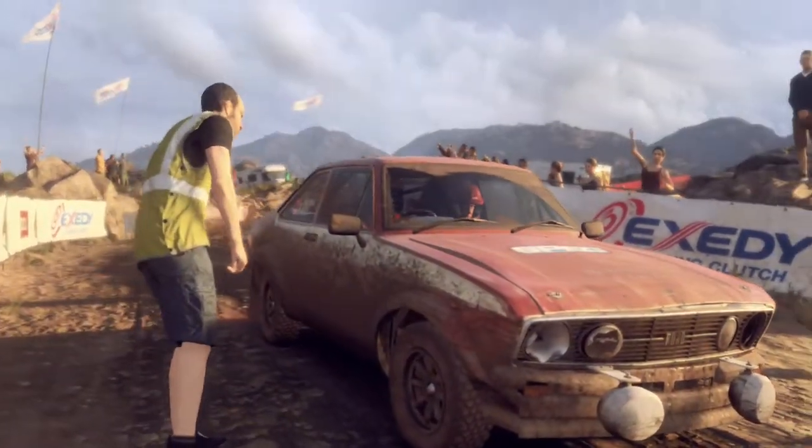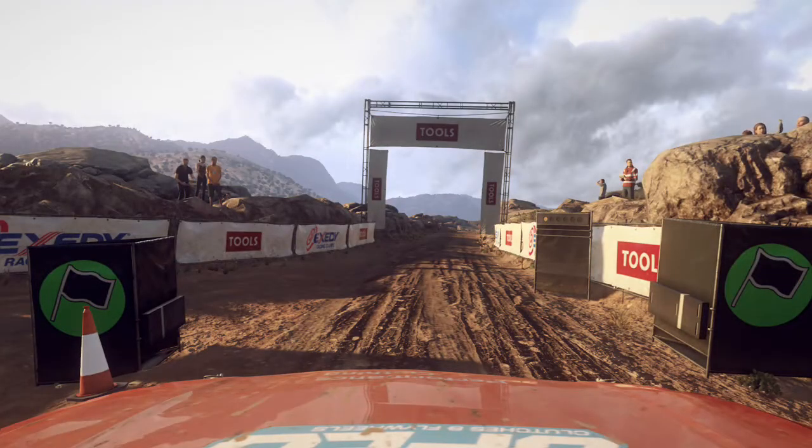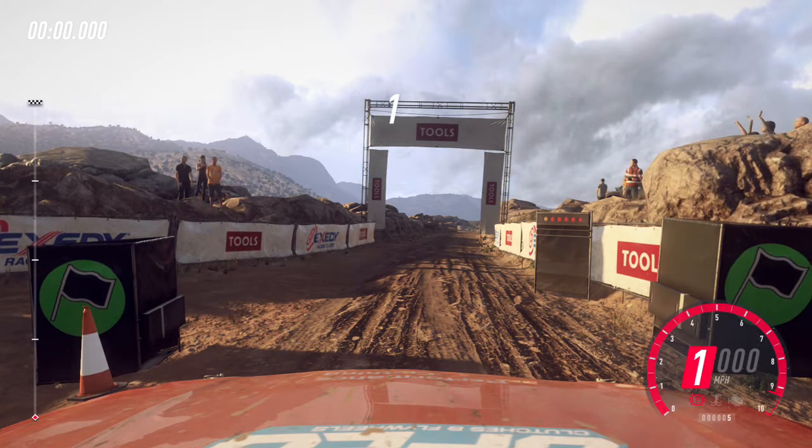Starts 60, bumps into 40. Right, 30, one right long opens. 5, 4, 3, 2, 1, go.